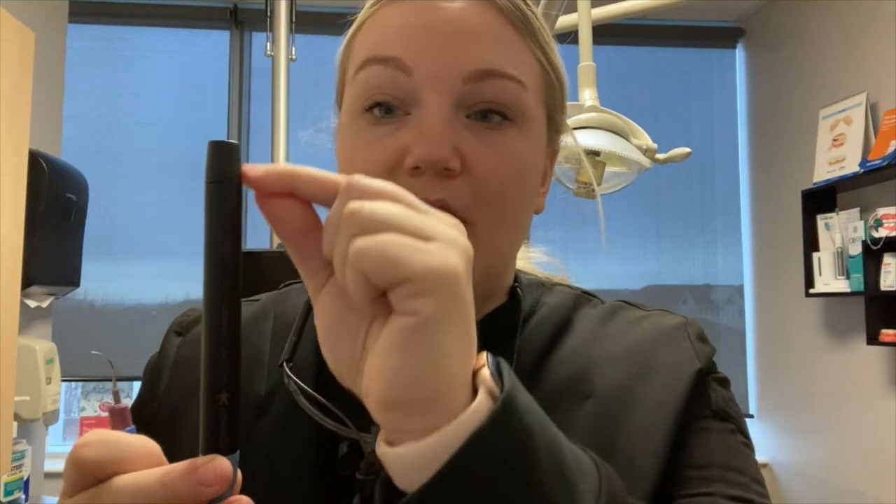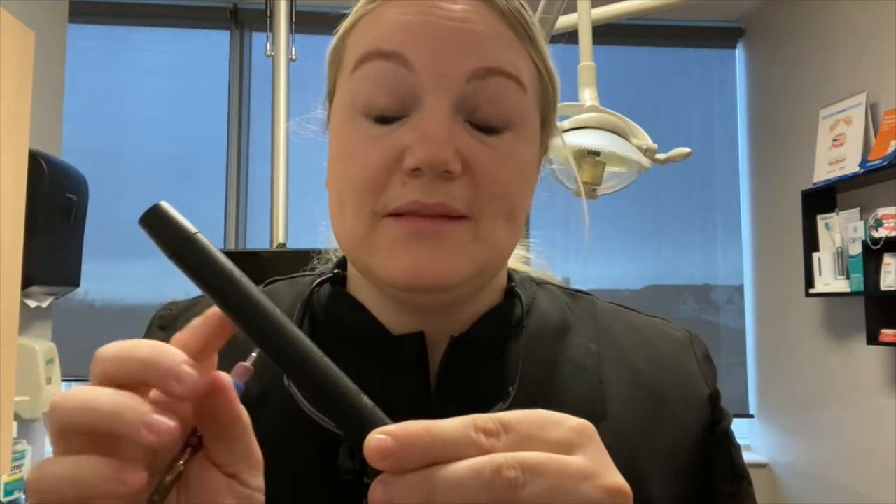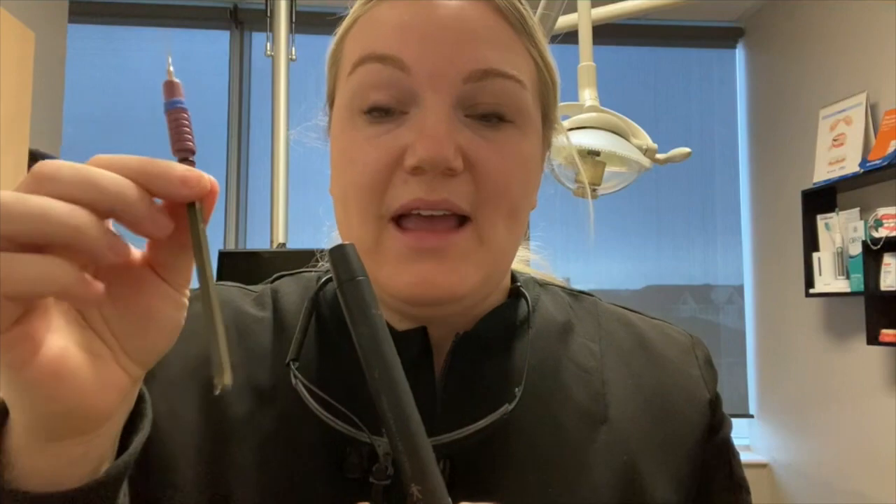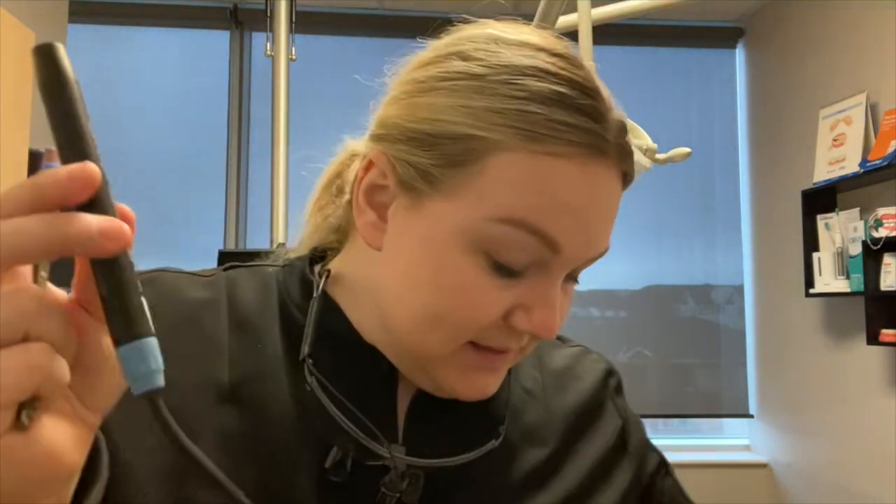The first one is you might not have enough water. When you fill up your handpiece, you want to have it straight up and down and get water all the way up until you see the bubble. If you put it sideways and put your stack in, it's going to trap air in the handle. If that happens, that air bubble gets caught in the stacks, the stacks start to hit each other and it gets really, really hot. So make sure you fill all the way up and see the bubble.